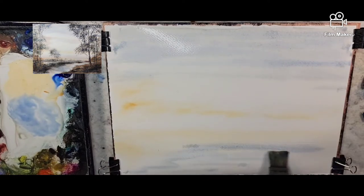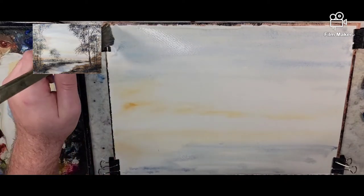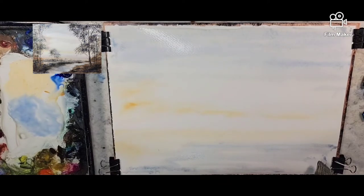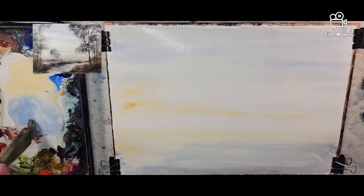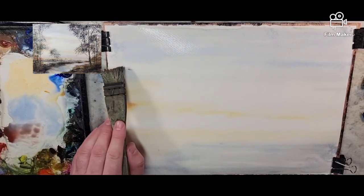I'll put some water down here so I'll be able to put a lake or something. We'll do light and airy and try to do things in the vein, in the guise, in the way of Turner — JMW Turner. Let's grab some light red oxide and feed a little bit of that into the sky.